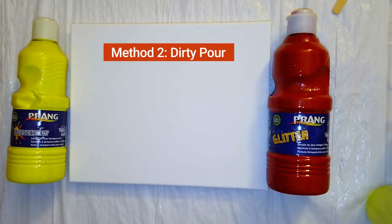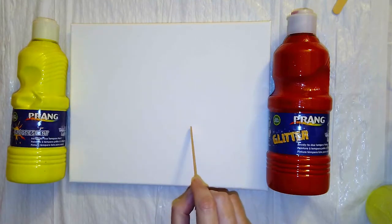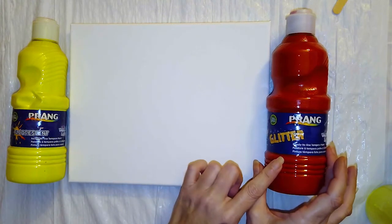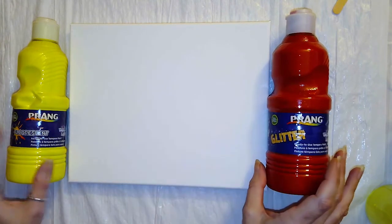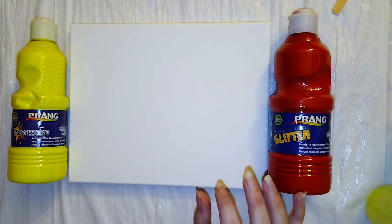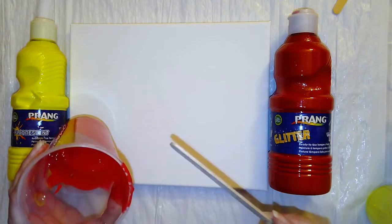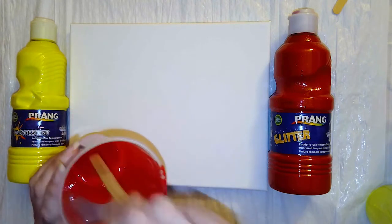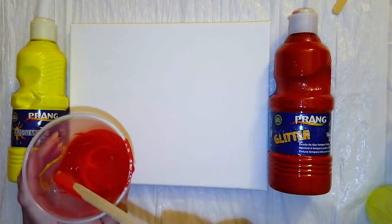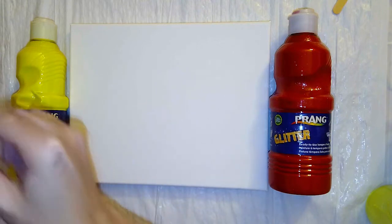Let's talk about the supplies you're going to need for this project. You're going to need several plastic cups, some popsicle sticks, an 8x10 canvas, and two or three different tempera paint colors — in this case the Prang Ready to Use tempera paint in Glitter Red, Fluorescent Yellow, and Fluorescent Orange. Take individual cups for each color and mix about a 50-50 ratio of glue and paint, then add a little bit of water to get the warm honey consistency. If it's too thick, add more water; if it's too thin, add more glue and paint.